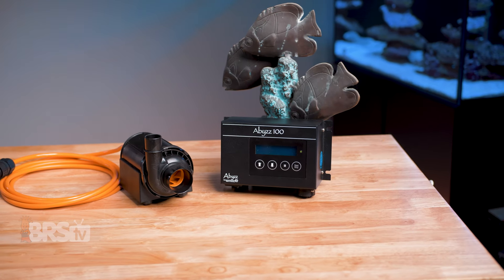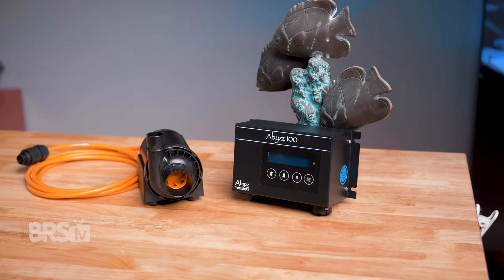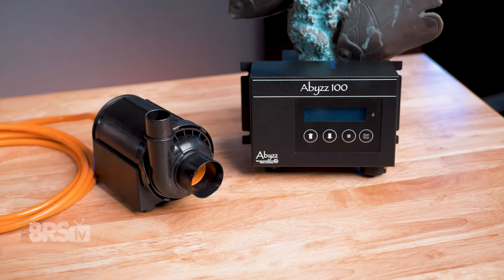Whether you have a tank that needs a return flow rate of 2,000 gallons per hour or less, or over 12,000 gallons per hour, Abyss has a pump to fit your system.